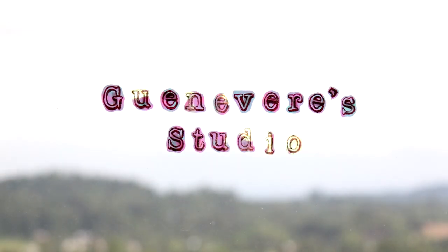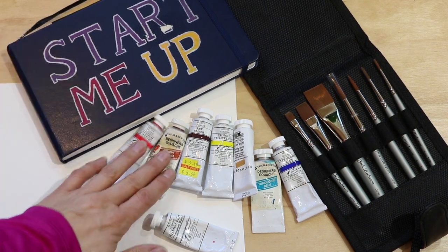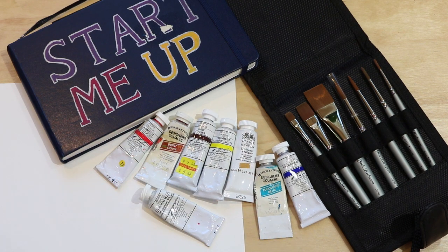Hi, I'm Guinevere and I'm in Santa Fe today where I'm going to do a quick plein air painting in gouache. First let's talk about basic materials you'll need: a sketchbook or watercolor paper. I'm using gouache and I'll list my colors down below in the information section. I also used a travel watercolor brush set.